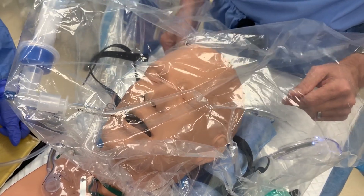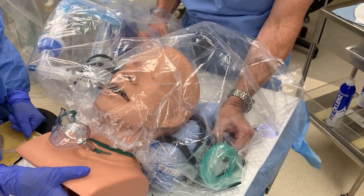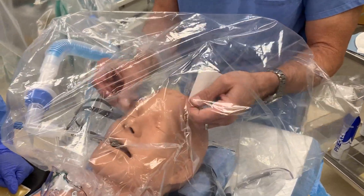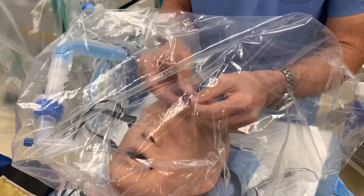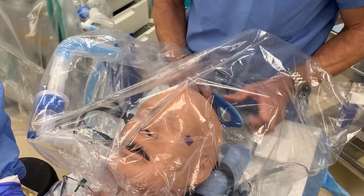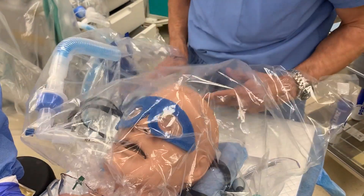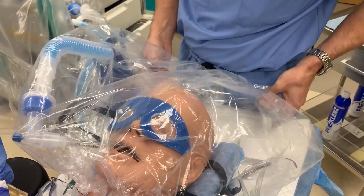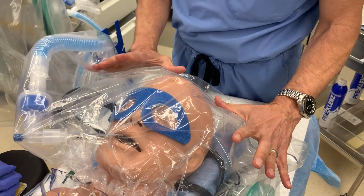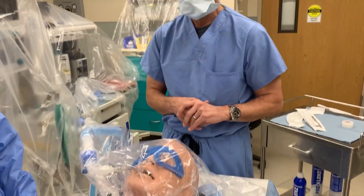Leave the suction on the whole time to hopefully decrease the viral load. When you're finished, leave everything inside. You're completely self-contained in here and hopefully the viral load is minimized. You can collapse these ports down here and keep your suction on. If you use the high-intensity suction, this will close down around the patient and hopefully decrease the contamination in the room.